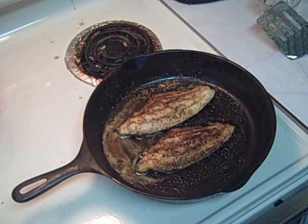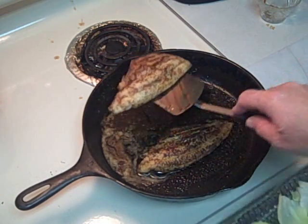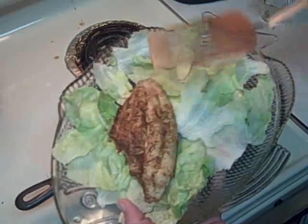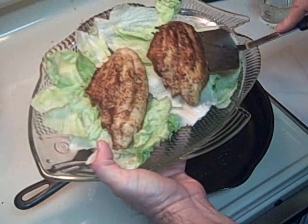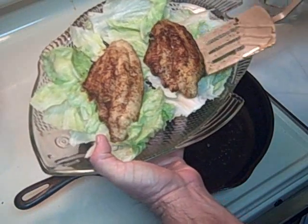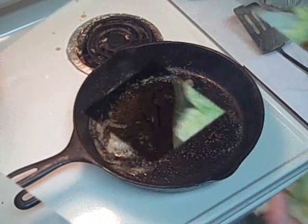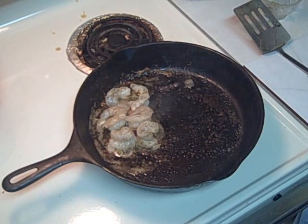I turned the filets another time and cooked them for four more minutes. Now I found some leftover lettuce in my fridge, so I'm going to lay these filets on top of that lettuce. Then in just a moment I'm going to cook some shrimp and blacken them too, and we'll try to make a dish out of this.